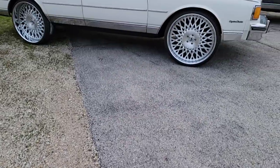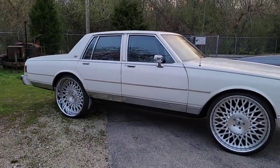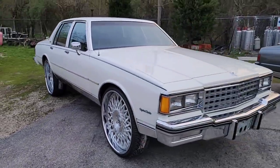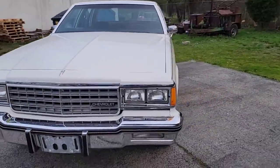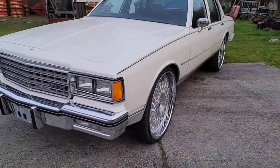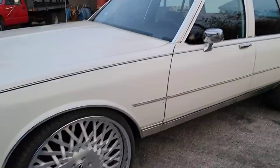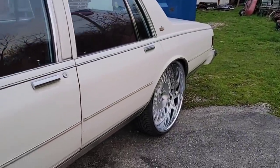I'm going to start off with this white one, which is going to be the 1985 Chevy Caprice Classic. This one we had installed 26 inch Forgiato wheels, brand new. Sold this one to one of my high school friends.